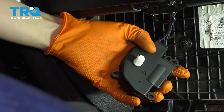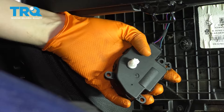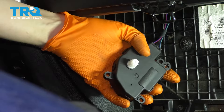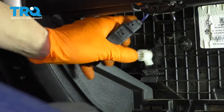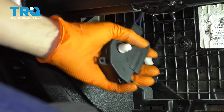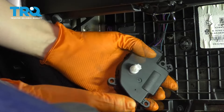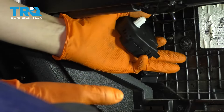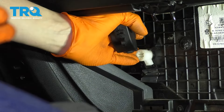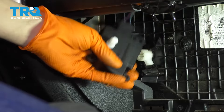With the motor plugged in and the key in the on position, turn the temperature all the way down so the motor moves to the cold position. The reason for this is that if the door is in the cold position but your old motor was in the hot position, the climate control computer will think the motor is still in the hot position. When you try to make it colder, it will try to close a door that's already closed, and it will just burn out the motor. You want the motor and the blend door to be in the same position.